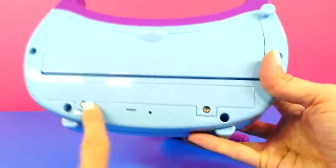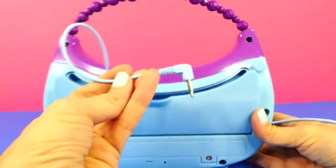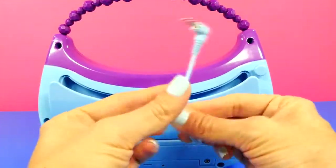Let's take a look at the back. There's a volume button on the side. This is where you insert the batteries, and this houses the cord that you attach to your MP3 player.